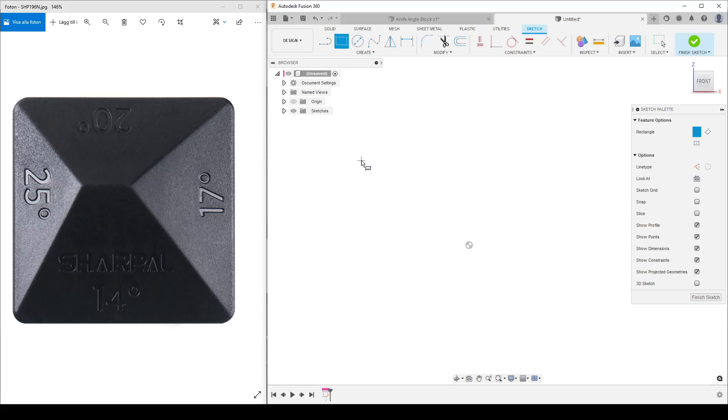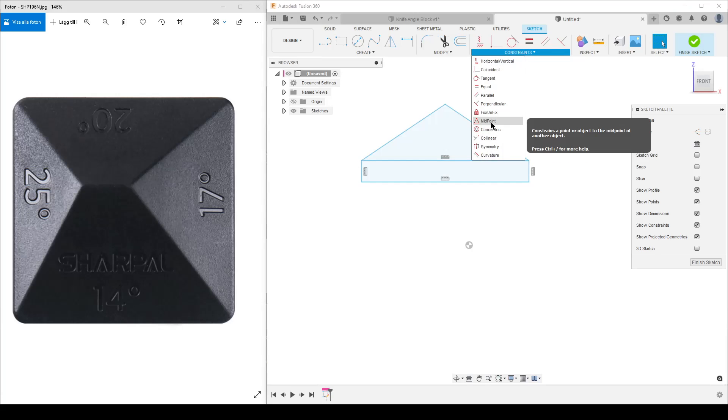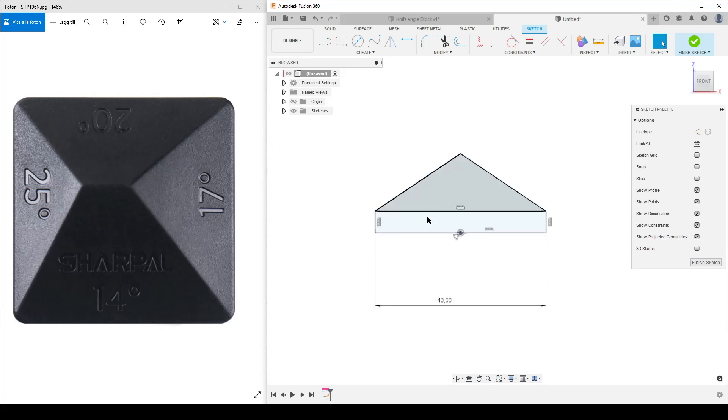I'll sketch slightly off the origin point and lock it down later. I'll start with a rectangle and two lines. My design intent is to have a small straight edge at the bottom. We'll do some constraints, starting with midpoint to lock things down. I'll dimension this line — the design intent was 40 millimeters to start. I now have two profiles; I want one profile, so I'll mark the dividing line and turn it into a construction line.